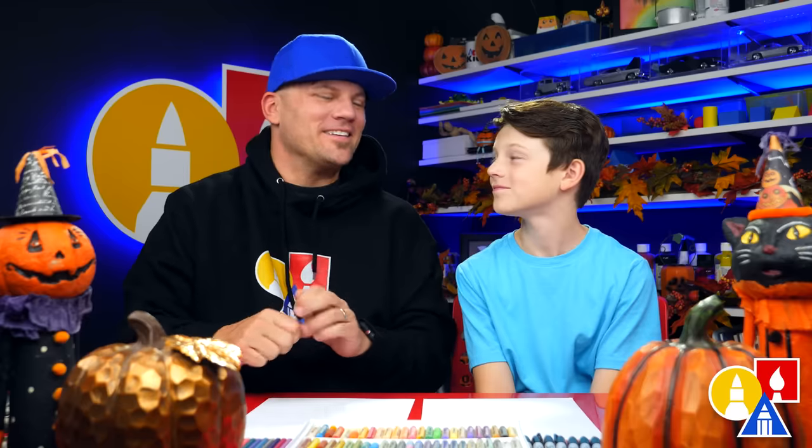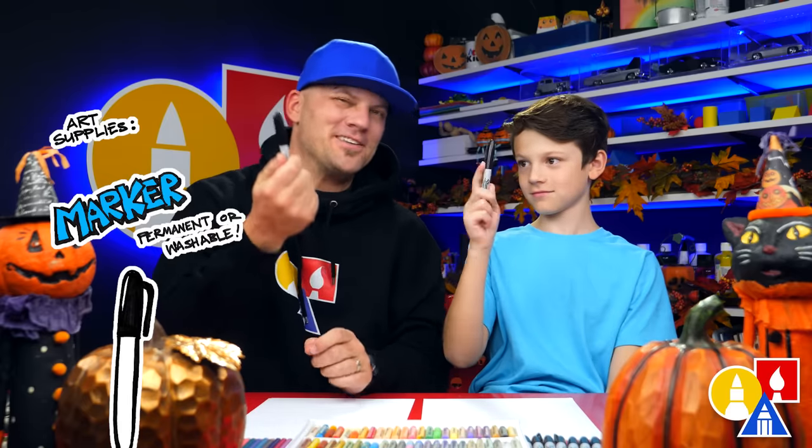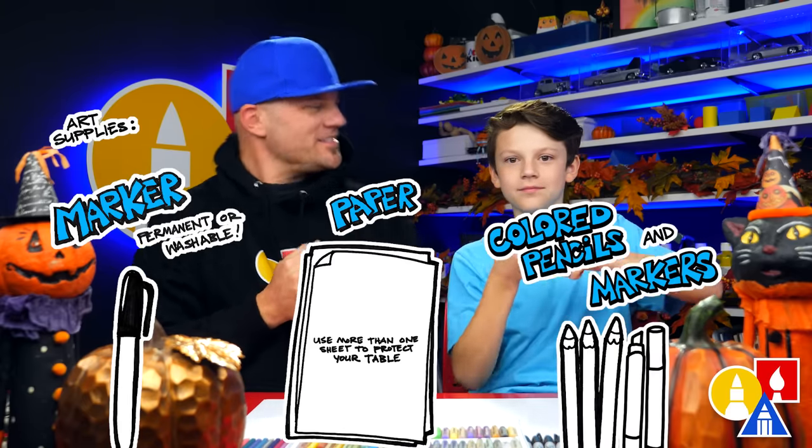Hey Austin, what are we gonna draw today? A hedgehog, ready for fall. It's gonna be dressed up with a little hat. We hope you're gonna follow along with us. You need your drawing supplies — we're gonna use a marker. You also need paper and something to color with. You ready to start?